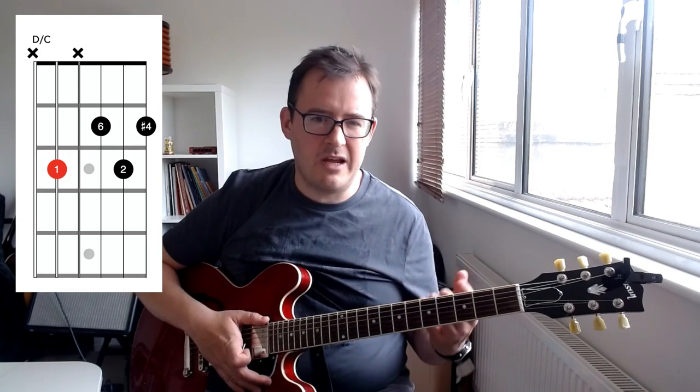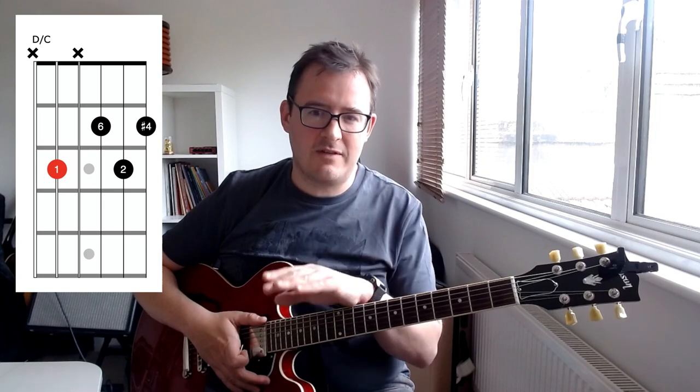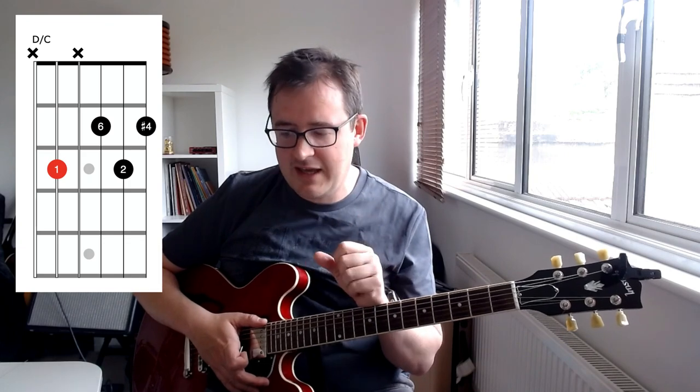Think of it as a kind of major sharp eleventh chord. In classical figured bass they would have called it a 'six sharp four two,' or 'sharp four two' for short, because they specify each of the intervals within it. It could often be used as a chromatic chord - one that doesn't belong to the key. Let's think about some ways this chord has been used in the repertoire.